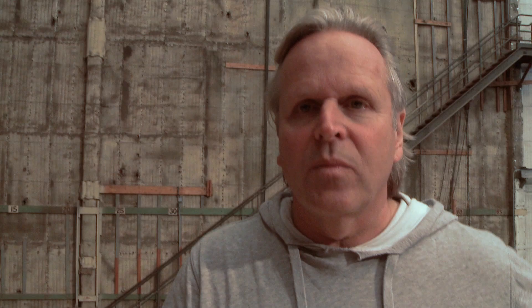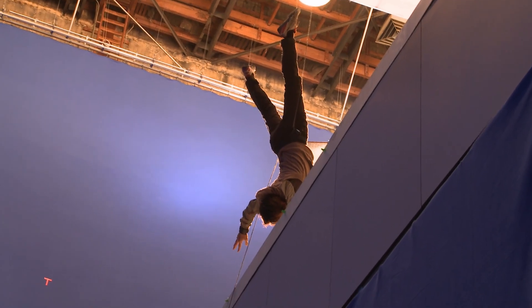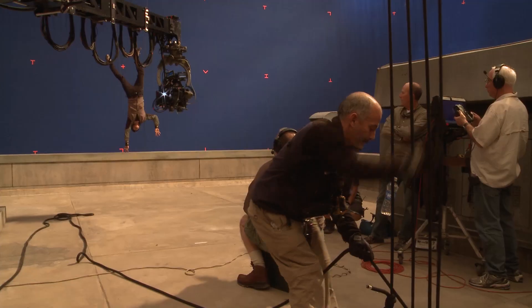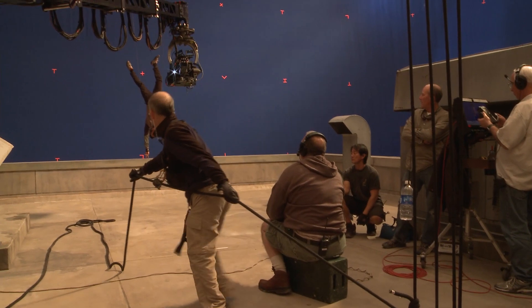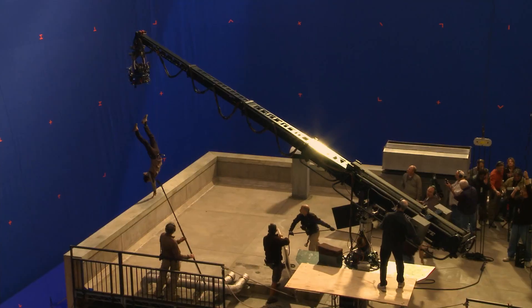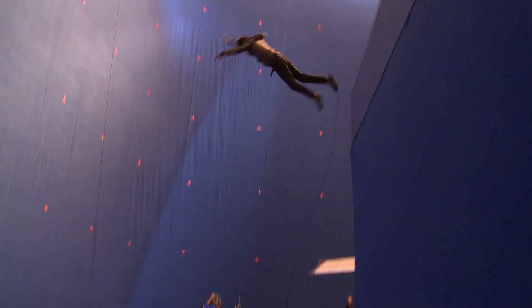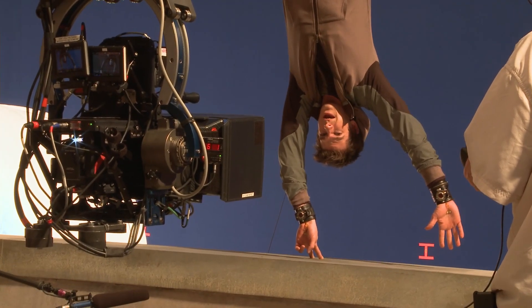This is a pretty complex shot because not only do we have to replace the entire city of New York in the background in 3D stereo, but we also have to put Andrew's face on because we're shooting this 18 feet up in the air and it would be risky to get anybody other than a stunt person doing the actual fall. So what we're going to do is shoot the fall with the stunt person and then in a few days from now we'll get a motion control system and do the exact same move on Andrew's head.